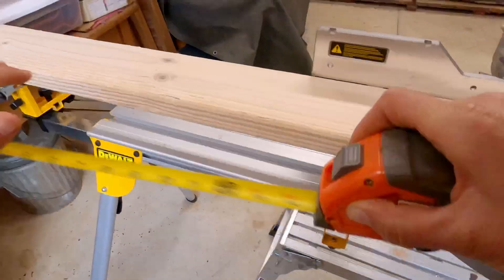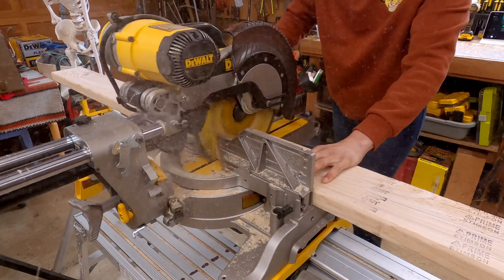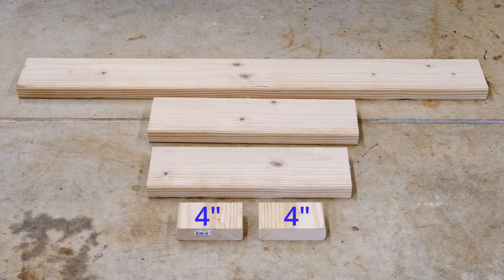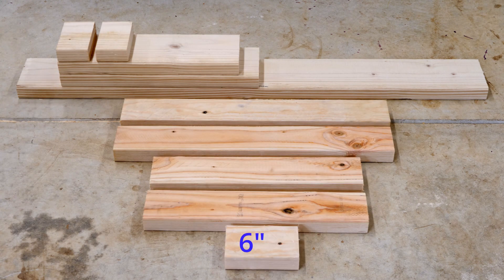Let's make our chop saw cuts first. The 2x6 gets cut into a 48-inch, 20-inch, 18-inch, and two 4-inch pieces. The 2x4 cuts are 24-inch, 18-inch, and a 6-inch piece.